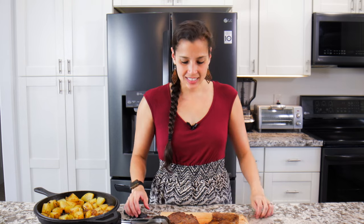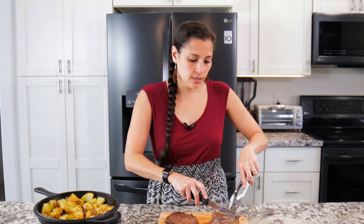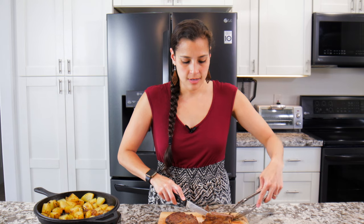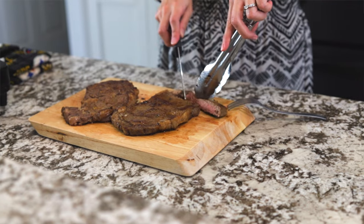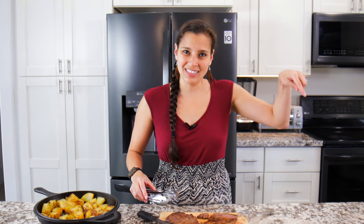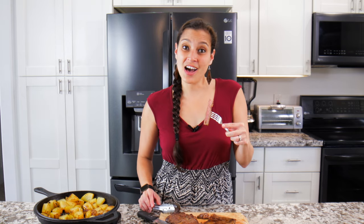After letting it sit, go ahead and give it a cut — this is what it looks like. If you're a meat lover and you love beef recipes, you can check out the video here for more recipes. Until next time, a hui hou!